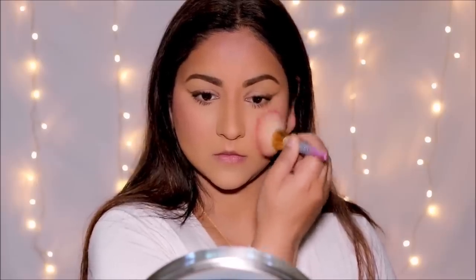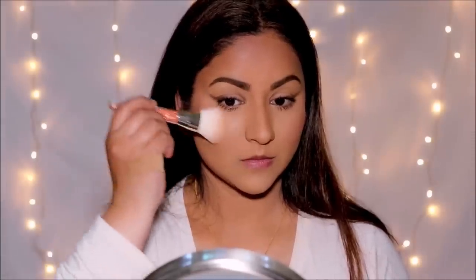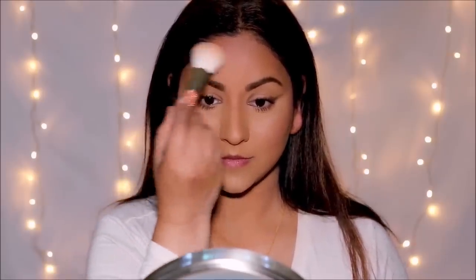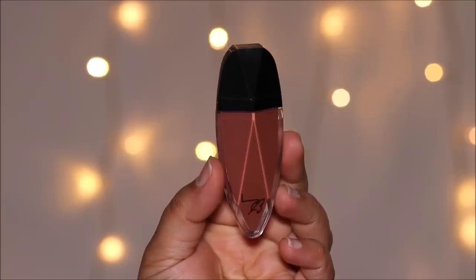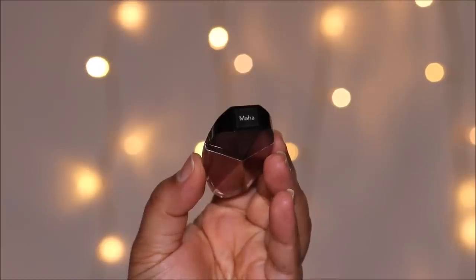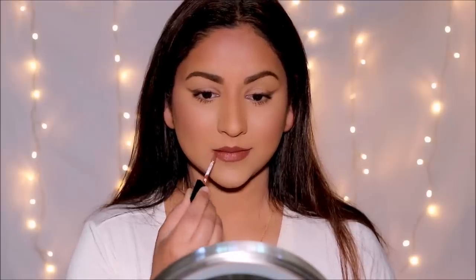For highlighter I'm using the Revlon Skin Lights Prismatic Highlighter in shade Gilded Dawn. To complement the eye look, I'm using a beautiful rustic matte lipstick by Lady Burgundy in shade Maha. The nice thing about neutral eye looks is you can combine them with any color lipstick — go low key with a nude, or glamorous with a red or bold lip. Here is the completed look!